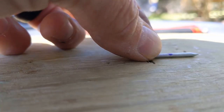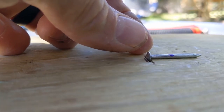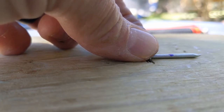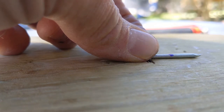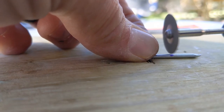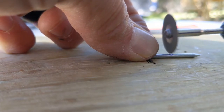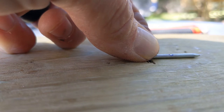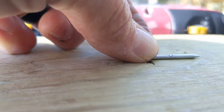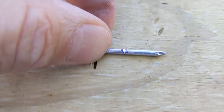I stick it in the groove and hold the nail head with this finger while I cut it. I just line it up, and as you can see I just made a little groove that lines up with my Sharpie mark.